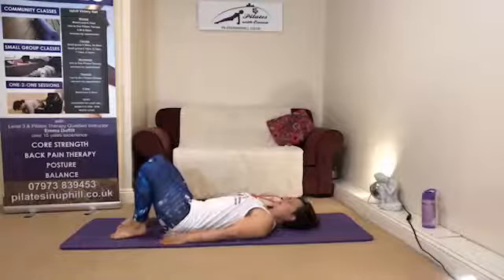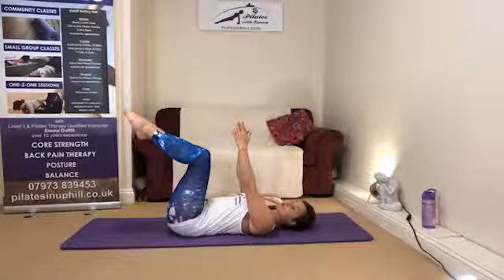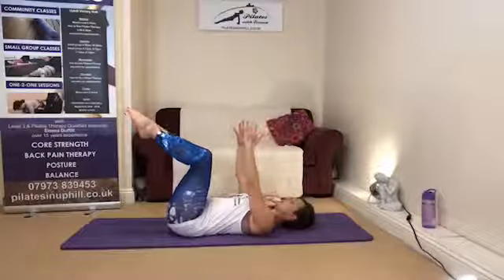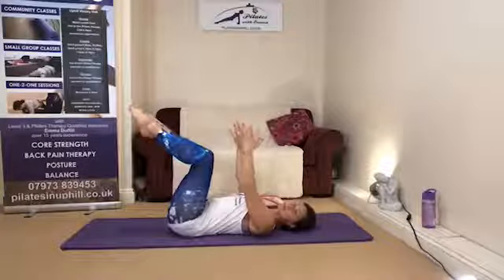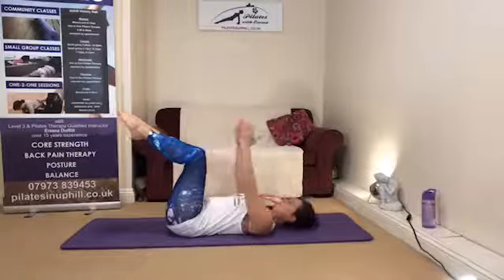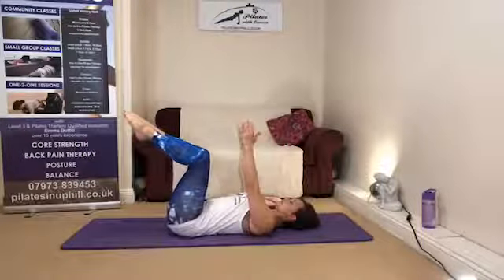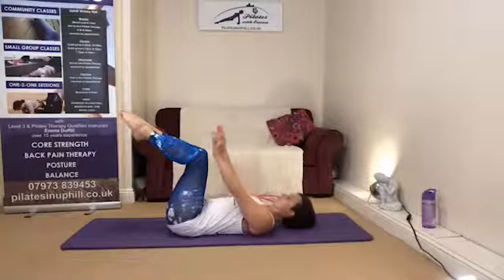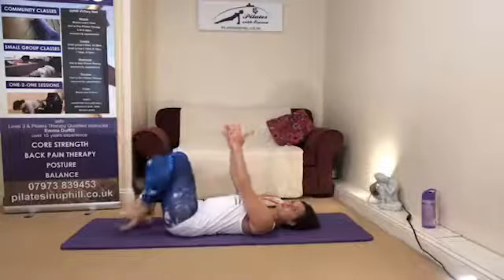You can do this same combination in the two-leg tabletop position if you want. I'm just going to show you what that looks like — imprinted spine with two legs lifted. If you know the two-leg tabletop position doesn't work for your spine, stick with the combination with one foot resting on the floor. One more on each side.